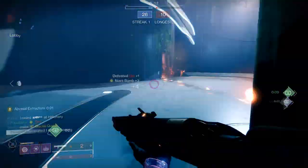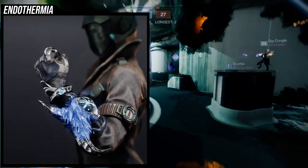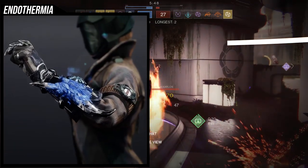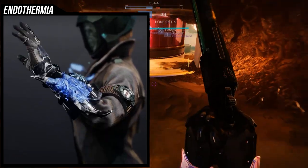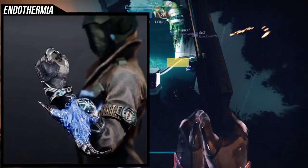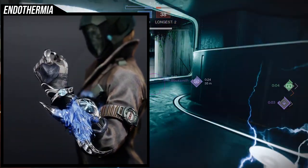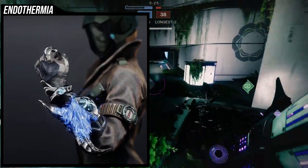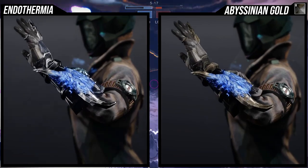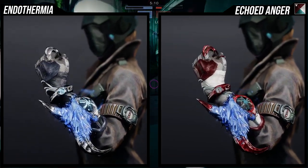For the last ornament, the Endothermia for the Osmiomancy Gloves — I'm going to be real, it's kind of boring. Not a lot changes in terms of silhouette. It is shorter and thicker with ice on the arm, but overall the shape still looks pretty much the same. It doesn't look bad, I just personally don't care for it. As for shaders, it shaders fine, but the ice on the arm won't change color since it's Stasis.